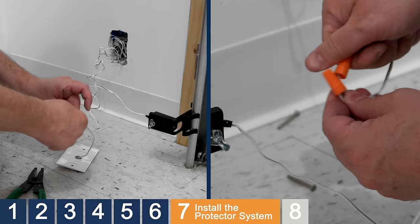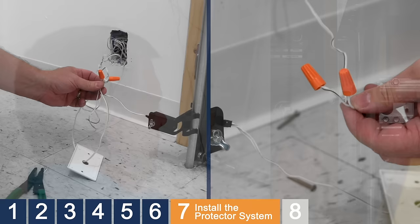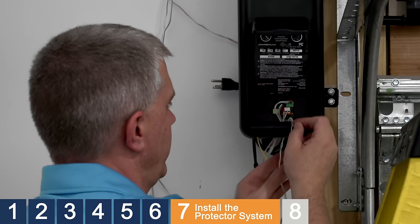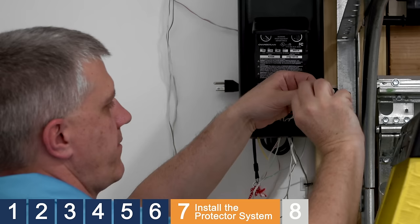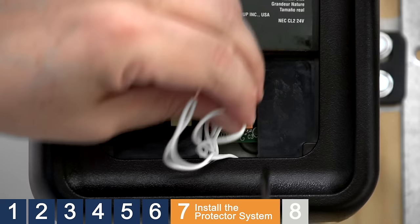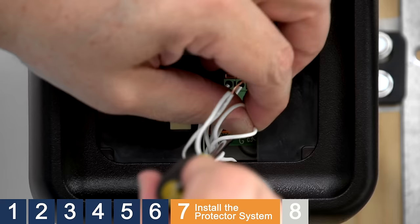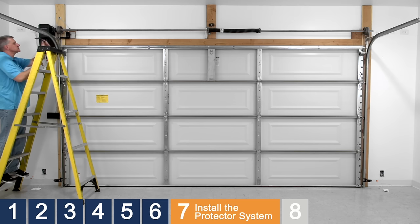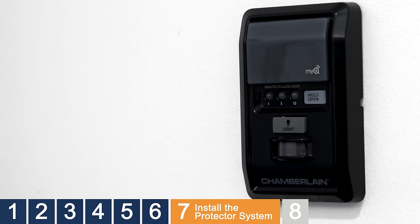For pre-wired installations, be sure to note the wire colors you're splicing to. Open the cover of the opener and locate the white and gray terminals. Route the safety reversing sensor wires into the opener up through the bottom. Twist the white wires together, then twist the white-black wires together. Use a small screwdriver to push in the tabs on the terminals. Insert the white wires in the white terminal and the white-black wires in the gray terminal. Plug the garage door opener into the electrical outlet, but do not run the opener. You will notice lights flashing on the control panel.